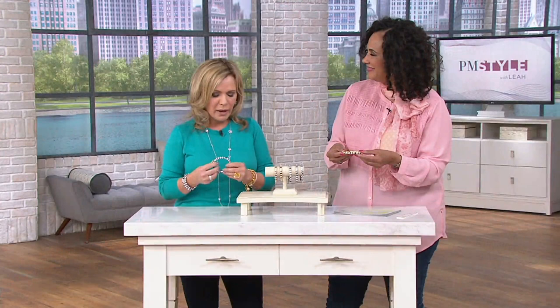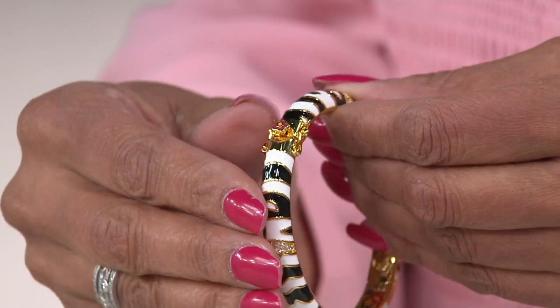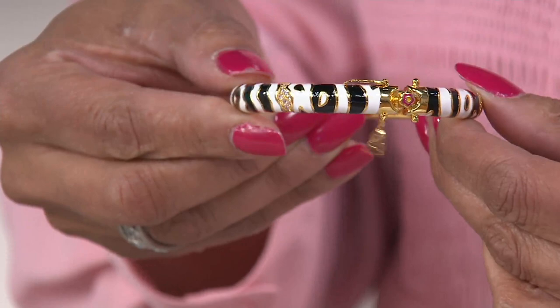I love to pair the black and white with any bright color for the summer, because it really jumps your wardrobe up. I want to show you, because the enameling is really an important part of what makes this so incredible. The one that I'm holding is the gold tone. And what I love is it has the double safety catch. It has the hidden box clasp. It is hinged. But look at how beautifully finished it is on the inside.